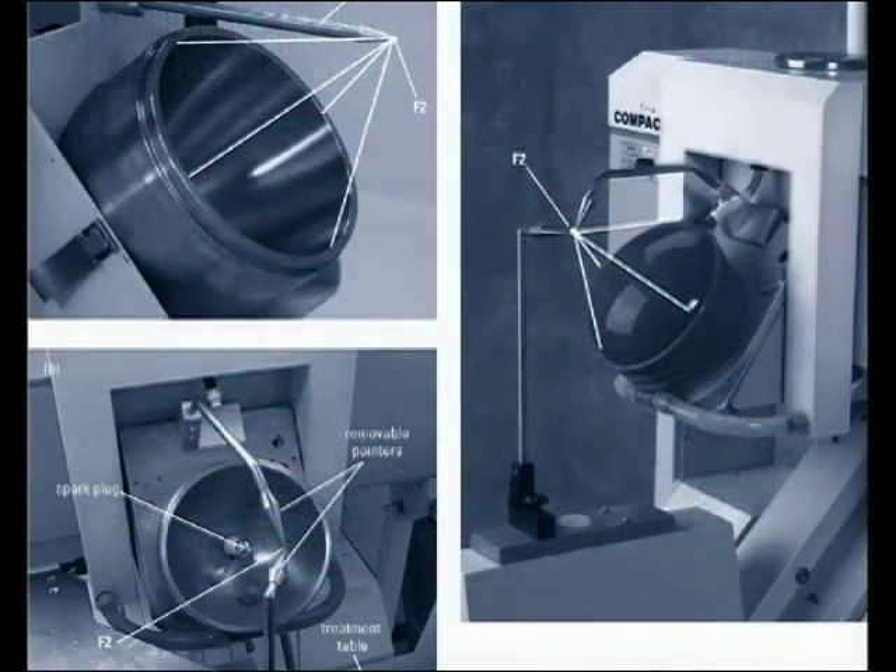The first step before starting treatment is alignment between the shock wave generator and the imaging system. This is performed by two projections of the fluoroscopy system while a pointer is placed at the focus. Bad system alignment can result in poor fragmentation outcomes and tissue injury.